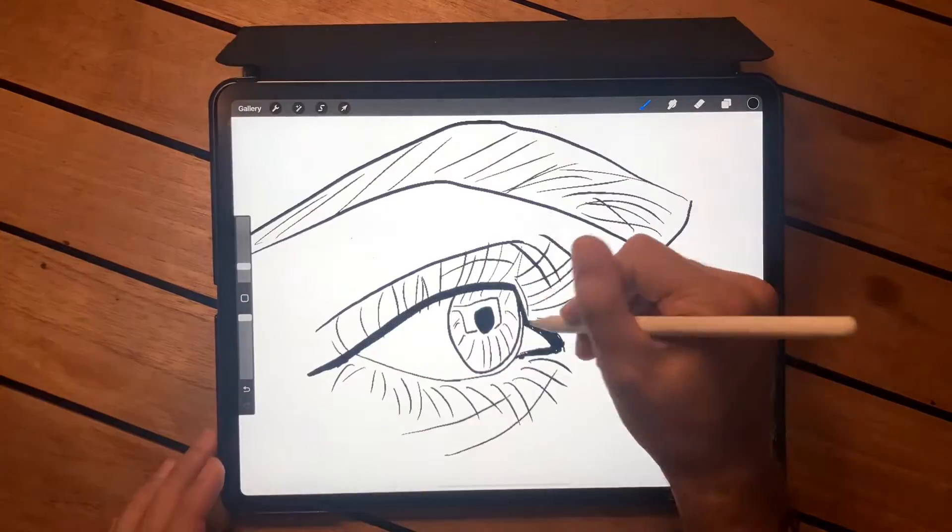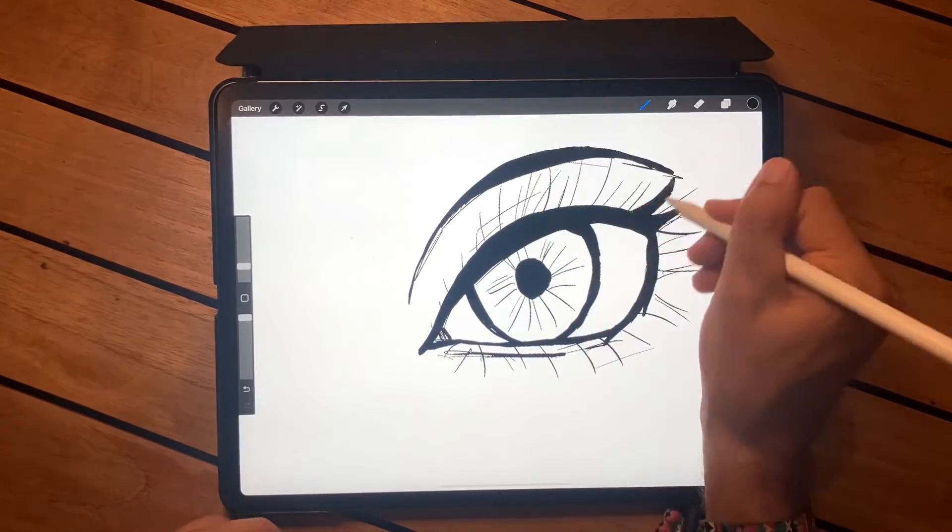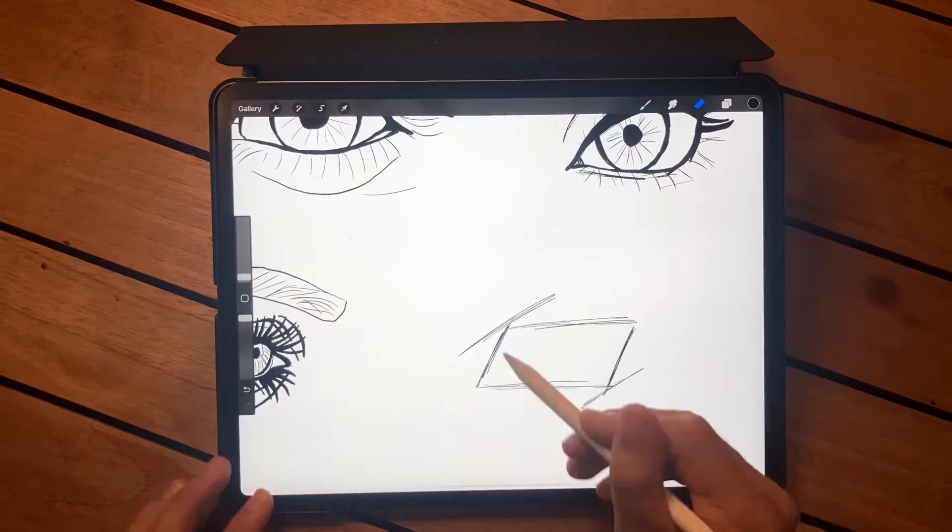She brought the eye into Procreate, which was really interesting. You bring in a picture of an eye, trace over it, and then create your own style from there. I did a few of these based on the ones she did, and then brought in my own particular eyes as well.